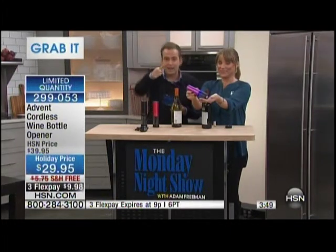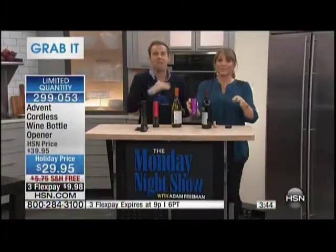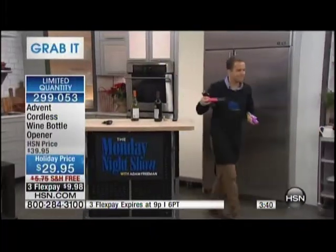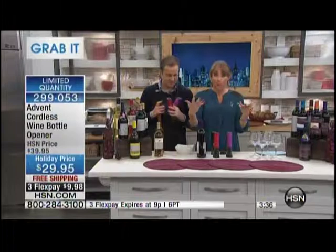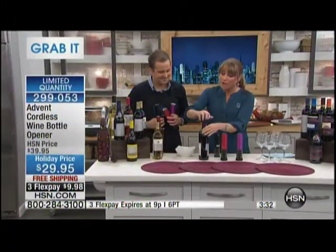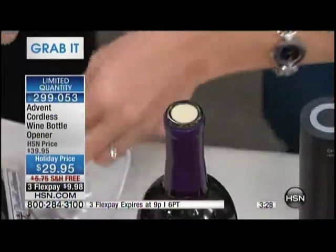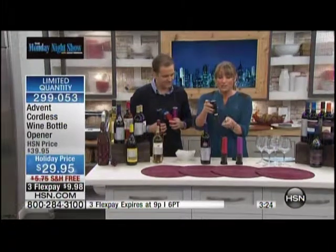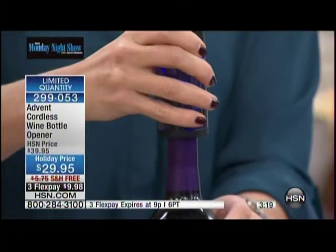It has that blue light on the inside. Hundreds of folks are dialing in — we are limited quantity with three and a half minutes left on the clock. Look how beautiful it is. It comes in all these gorgeous metallic colors, so if you have a discerning palate and want your bar to look nice, all of these are going to look nice. It comes with an included foil cutter — that's the base — and it's a foil cutter that actually works. All you do is turn the on button and it lights up with that blue light.